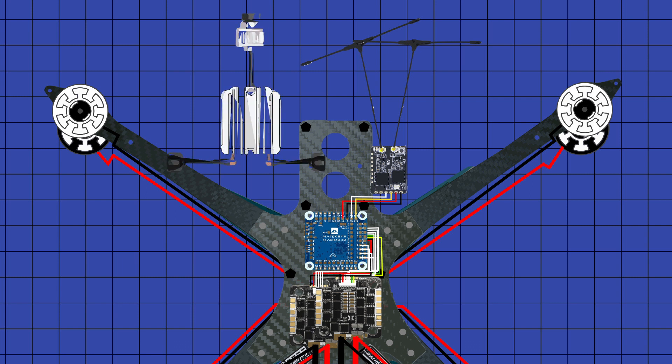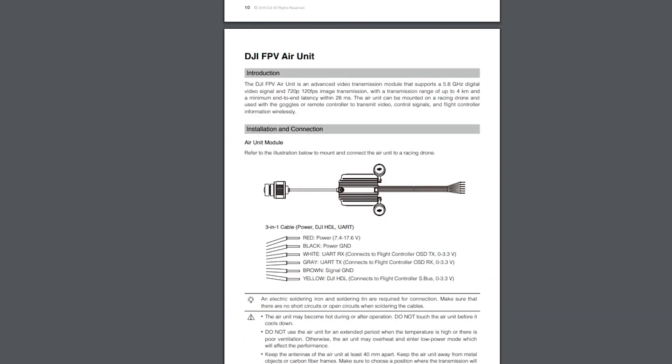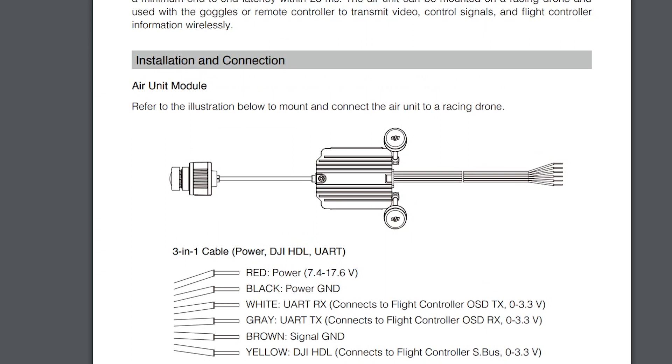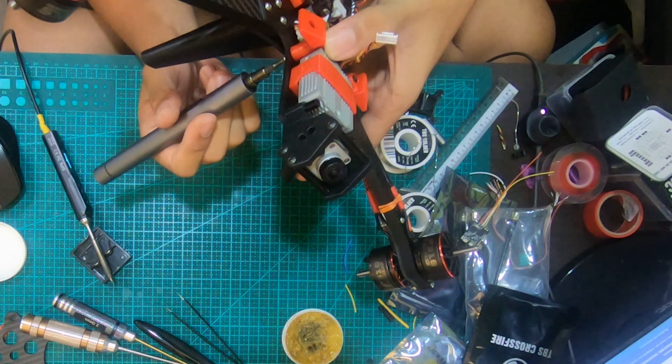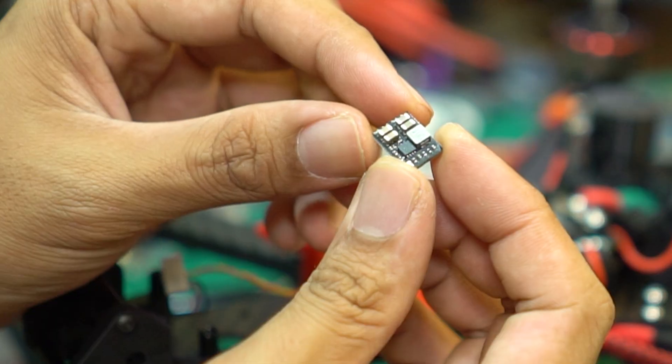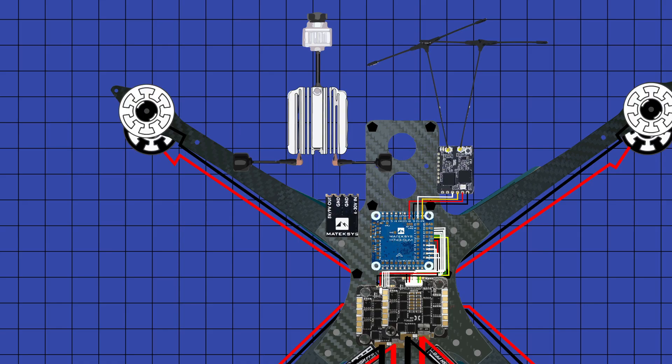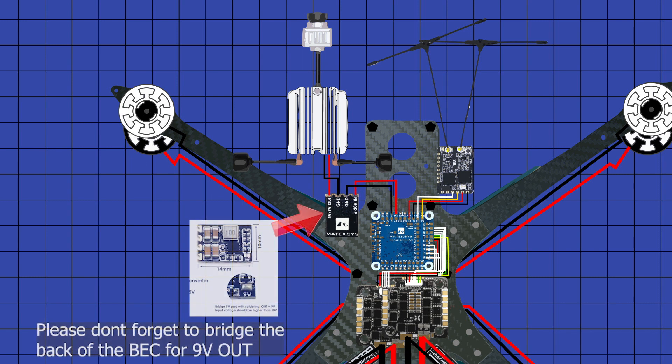Following up is the video transmission. If you've opted for the DJI full-size air unit, remember that it only accepts 7V minimum to 17.6V maximum — a 6S directly connected to the full-size DJI air unit would basically blow it up. I went for the Maytec 9V BEC. The wiring: 7.4V to 17.6V of the DJI air unit goes into the 9V out of the BEC, the ground of the DJI air unit goes to the ground of the BEC, the RX pad of the DJI air unit goes to the TX on the flight controller, and the TX on the DJI air unit goes to the RX of the flight controller.